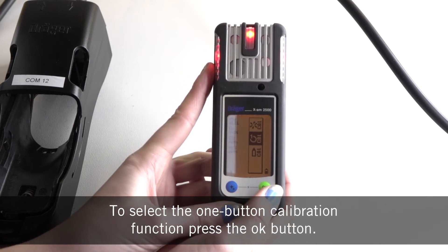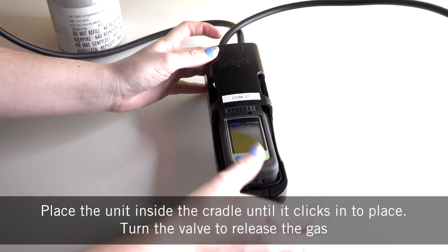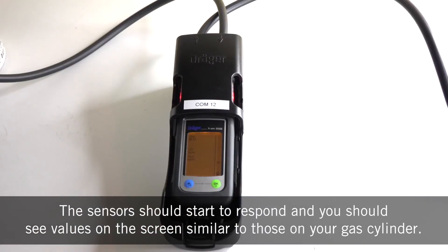To select the one button calibration function, press the OK button. Place the unit inside the cradle until it clicks into place. Turn the valve to release the gas and the sensors should start to respond, and you should see values on screen that are similar to those on your gas cylinder.